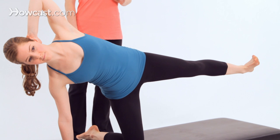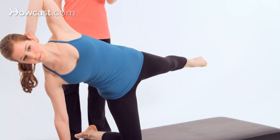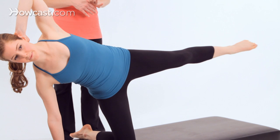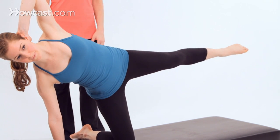From here, flex your top heel, kick it two times forward and once to the back, and continue this three more times. Your range of motion here in this position will be much smaller than what you were able to do in the side kick series because you're in a much more unstable position.